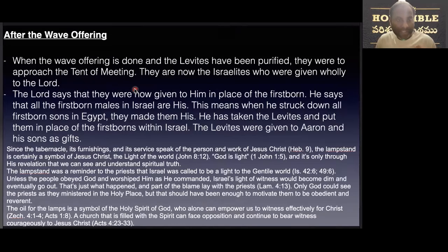In the third section we see the wave offering is done. The Levites have been purified and they have to approach the tent of meeting. Then Israel was purified wholly. The Lord says that they have to give him the firstborn children — all the firstborn males in Israel are his. This means when he struck down all the firstborn in Egypt, he made them as his own people. He has taken the Levites and put them in place of the firstborn within Israel.